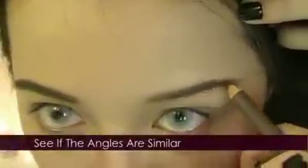Remember, your brows don't have to look identical — they're more like sisters, not twins. Keep tilting down and check if they're even. We want the eyebrows to look strong but not overpower the eyes.